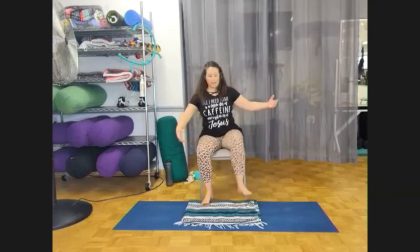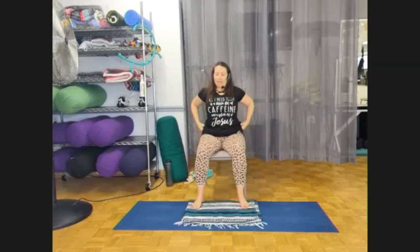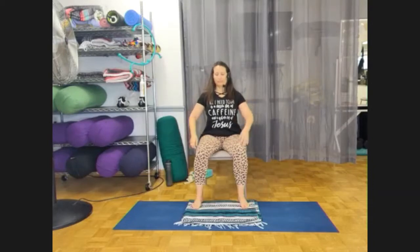And we're back. So we were settling, we were lengthening, we're drawing up through our pelvic floor slightly. I want you to pay attention to your breath as it pertains to the pelvic floor, the abdomen, and the diaphragm.